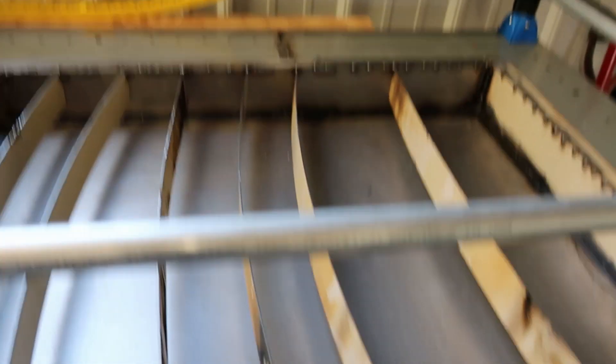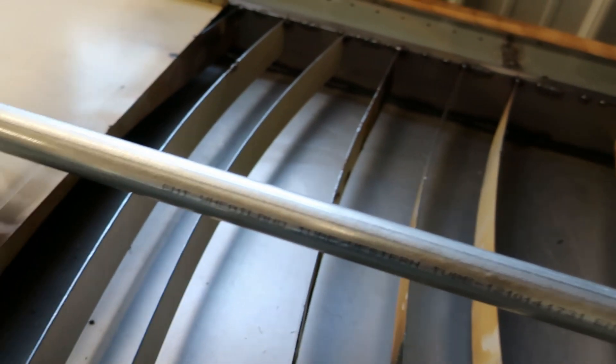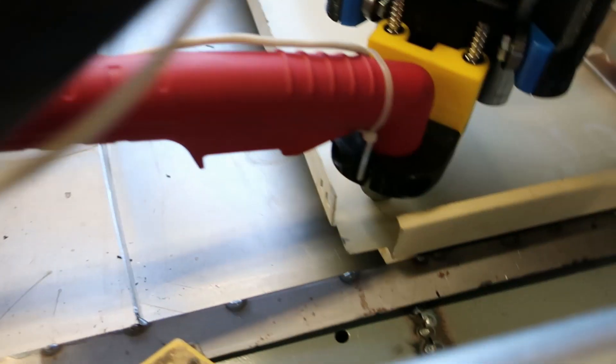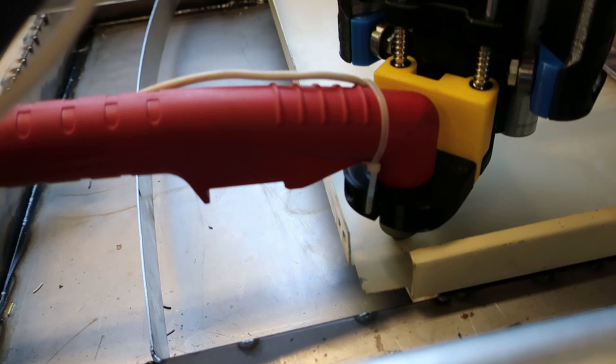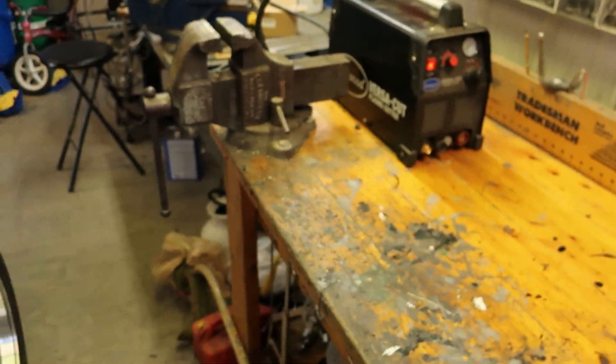I welded in some slats — just tack welded them at the top. Good enough for me for now, at least to see how this goes. So those are welded in. Got our plasma cutter bolted on here, cord ran up and over to my plasma cutter. We'll have to hook that up.